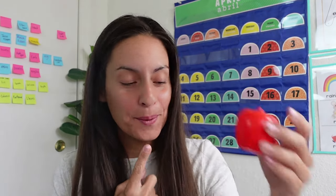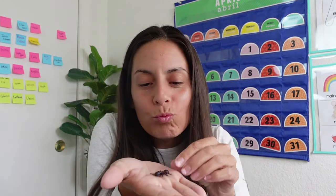This one is easy. Ant. Good job. Well my friends, now you know three words that make the A sound. Let's go over. We have Apple. Apple. We have Alligator. And we have Ant.